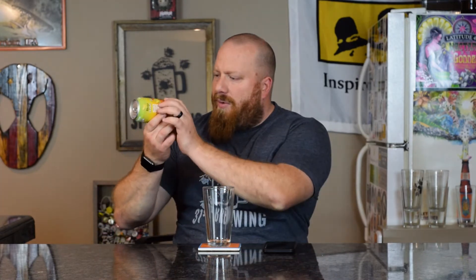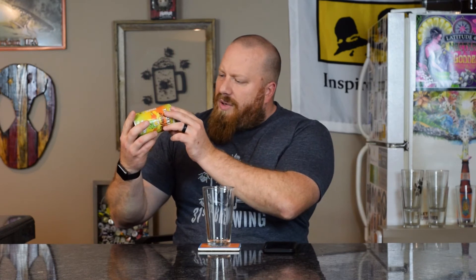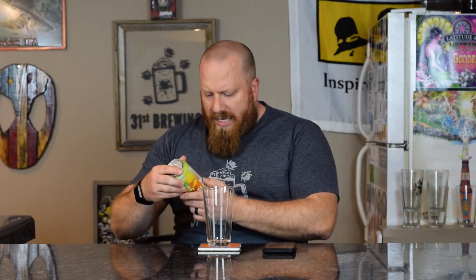I can't believe I haven't untapped this. I did pick up a six-pack — I'm not sure how much it was, I want to say $13.99 or $14.99. I've been drinking them and this is about the last one, so I thought I would do a review. This was canned on 3/23/20, so let's go ahead and get it open and get it into a glass.